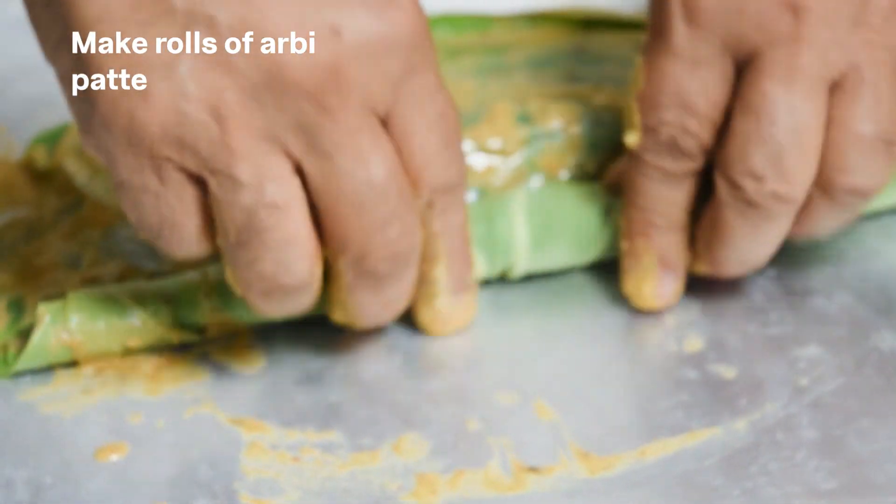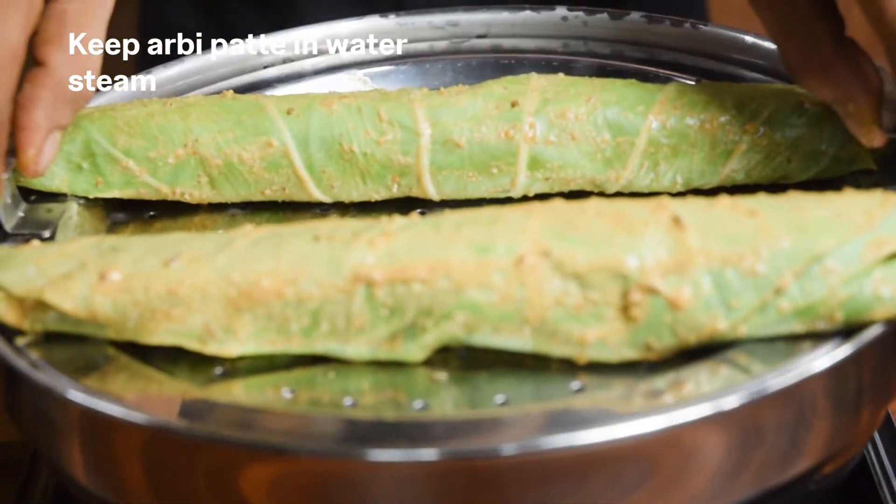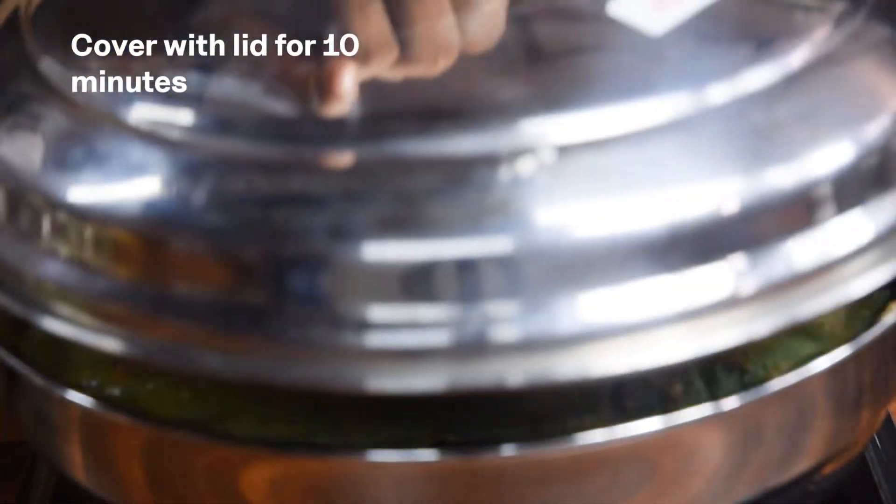Make rolls of arbi patte. Put water in the pan and keep the arbi patte rolls in the steam. Cover with a lid for 10 minutes.